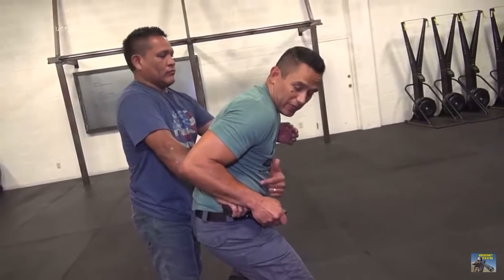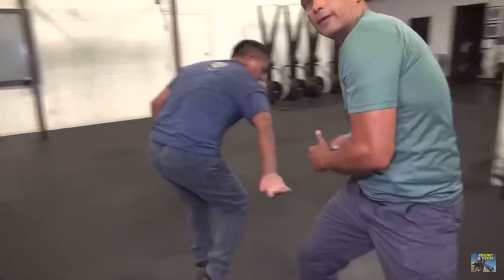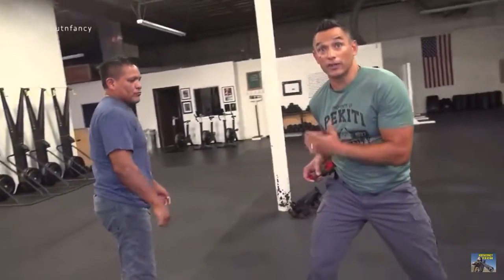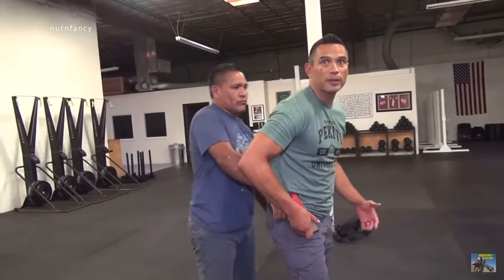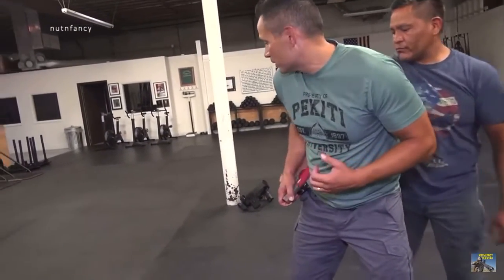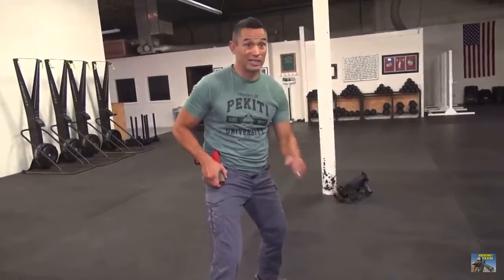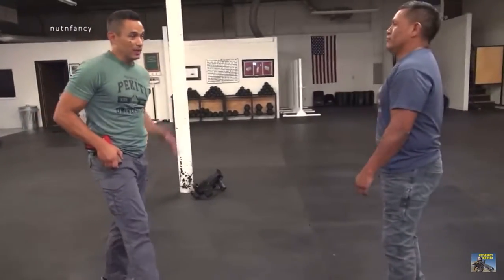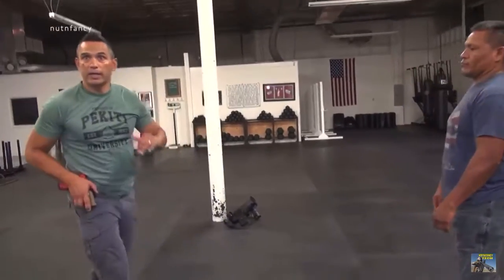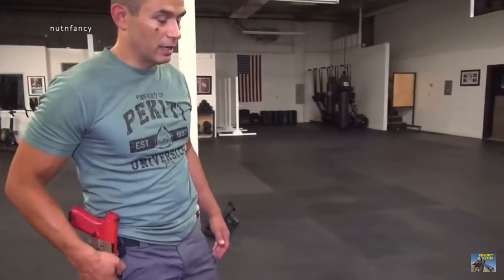Now I'm going to spin. If I spin slowly and his hand is locked in there, look what happens to his wrist. He's not going to be able to hold on. If I spin slowly, he's going to walk around with me. If it's quick and aggressive, he's going to let go of the gun — it's going to injure his wrist, he's not going to maintain hold. He'll let go because of that pain, and I spin, push him away, and create distance.